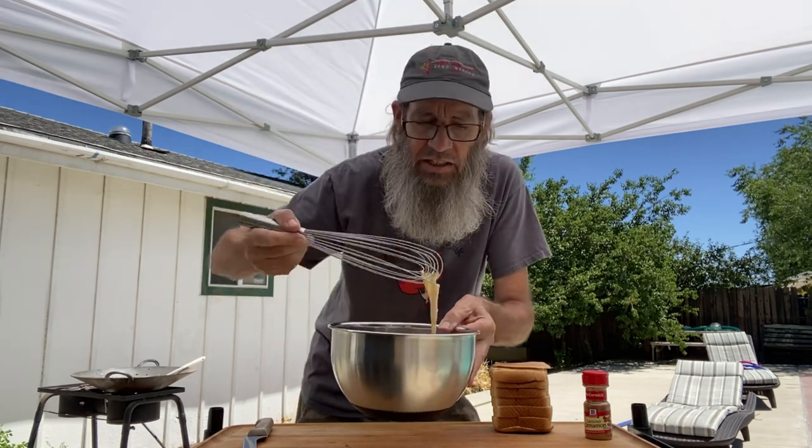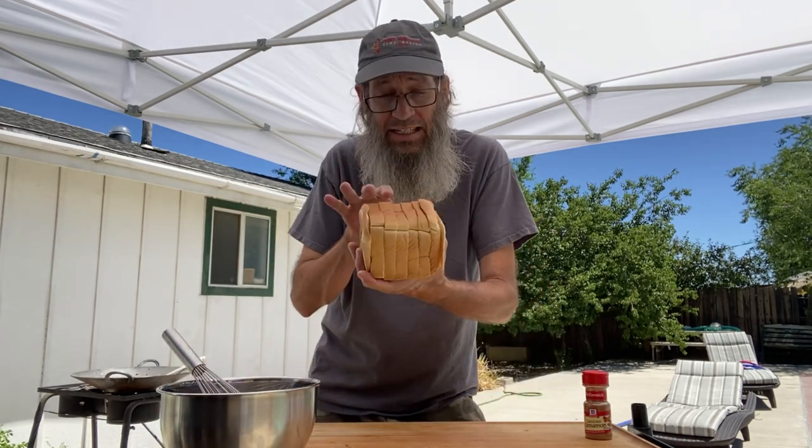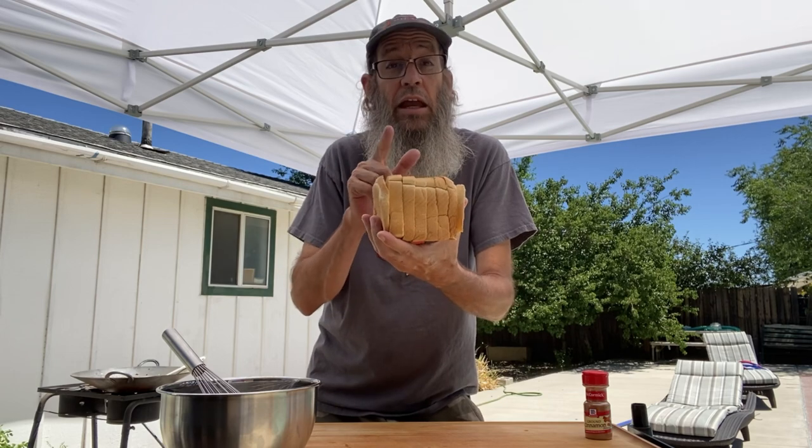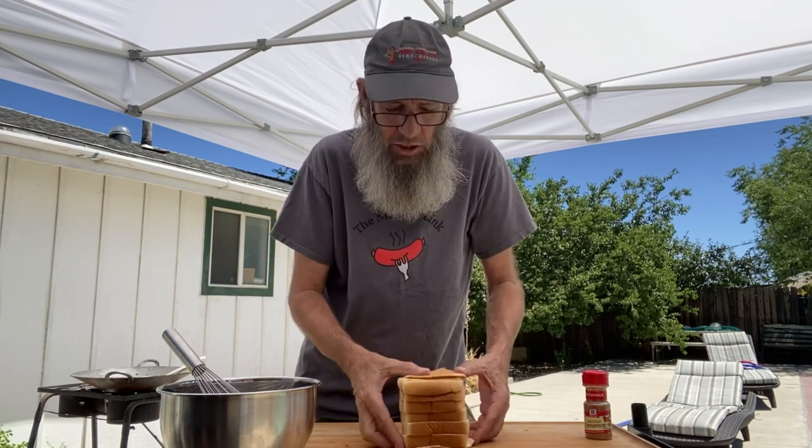Alright, this is what it looks like — all nice and incorporated. So we're gonna set that aside and cut up our Texas toast. I've got six slices of Texas toast including two heels, but they're very skinny. I like to throw them in — this is a good utilization for these little pieces.